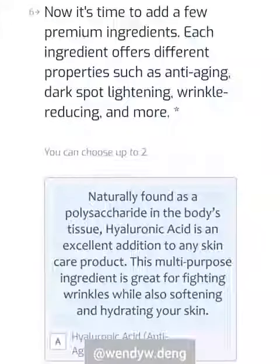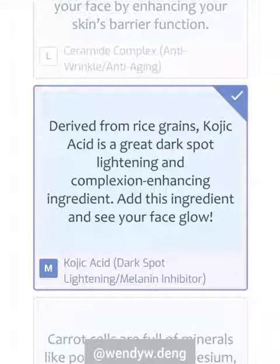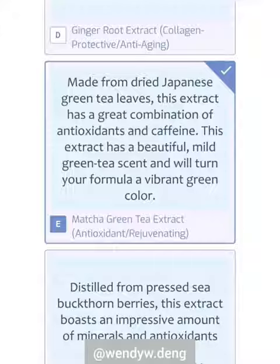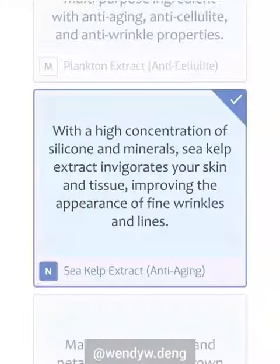The third step is choosing two premium ingredients, and I chose hyaluronic acid and kojic acid. The fourth step is choosing two natural extracts. I chose matcha green tea extract and sea kelp extract.